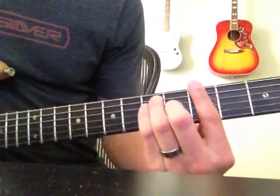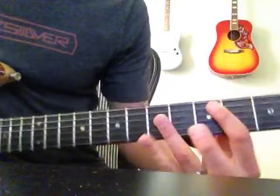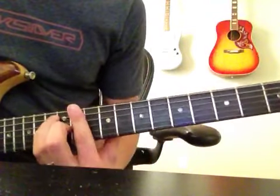So, keeping that in mind, we have a G, an F, C, A sharp, F, C, D sharp.